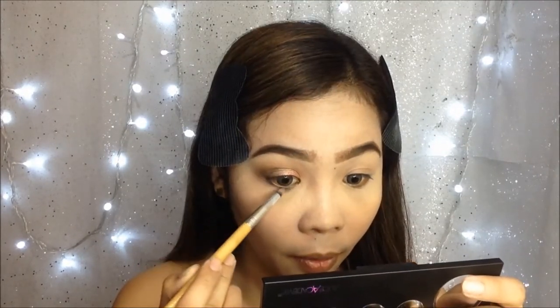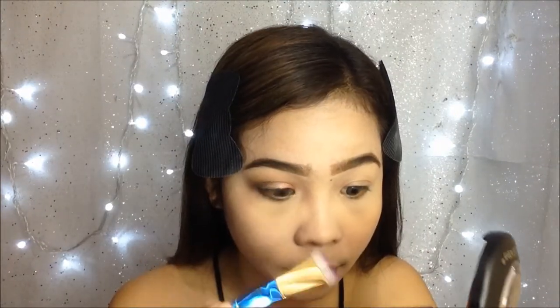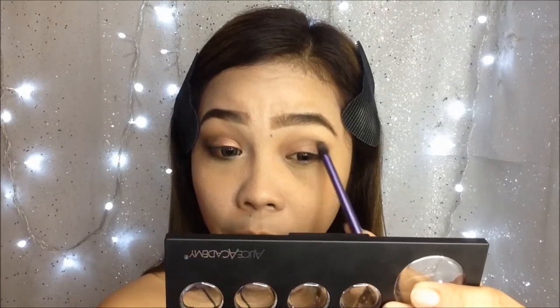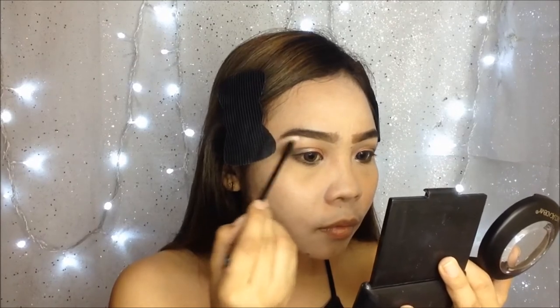I use the same light black eyeshadow with a pencil brush on the lower lash line. I am not going to use an eyeliner pen to tightline my waterline. For the inner corners I'm going to use the white shimmer eyeshadow from the Garbo palette. Then I just do the same drill on the other eye. For the brow bone I'm going to use the same white shimmer eyeshadow I used in the inner corners to highlight.